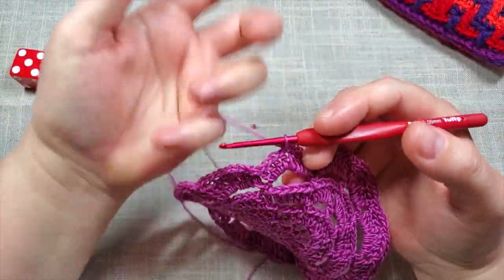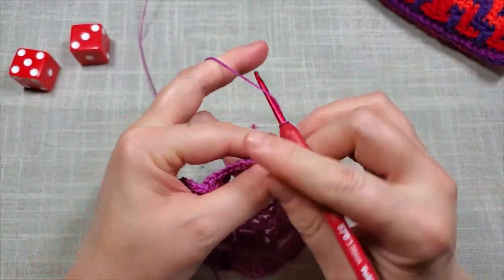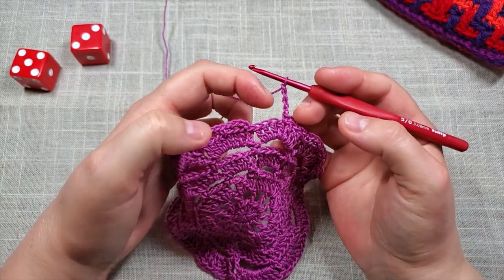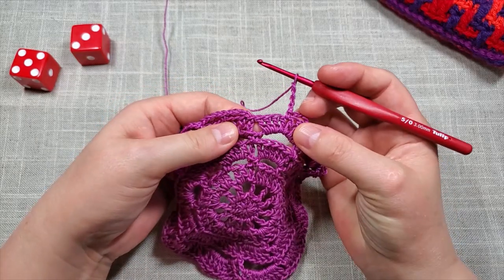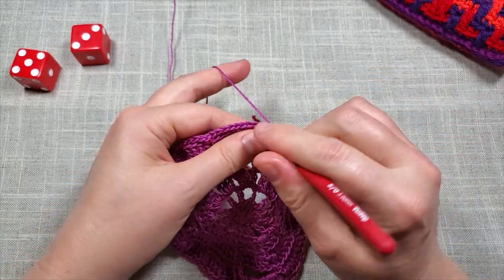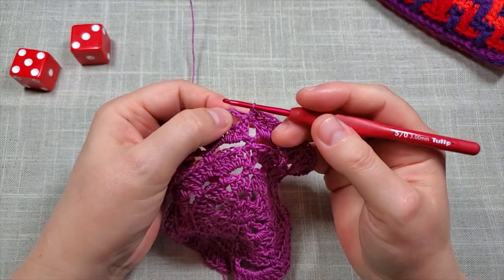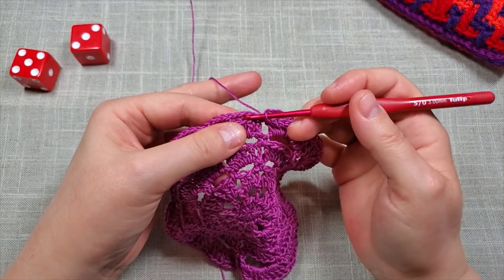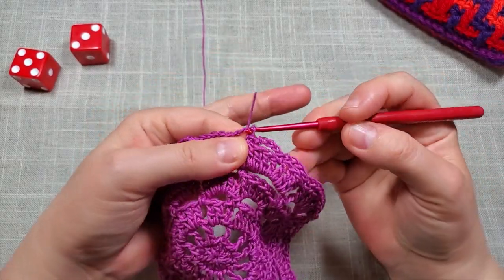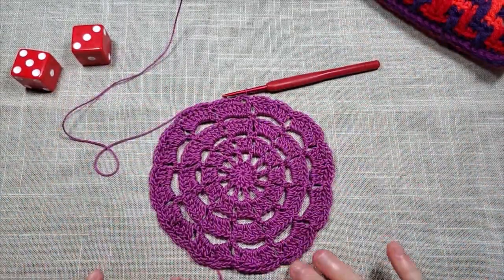At the end of round eight: do the last four chains — three and four — and your final single crochet goes into this space after the last four double crochets. It's sort of teardrop-shaped. Then slip stitch into the first four-chain space. That is the end of round eight.